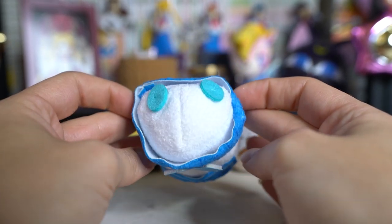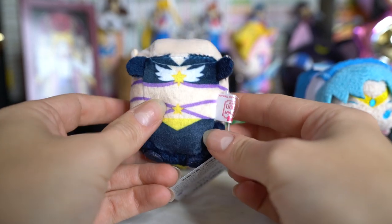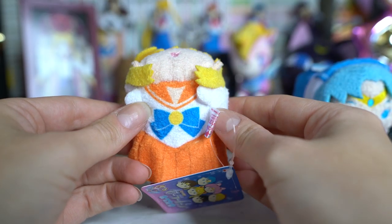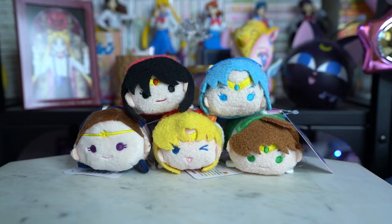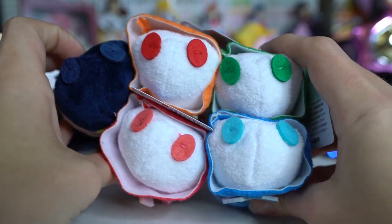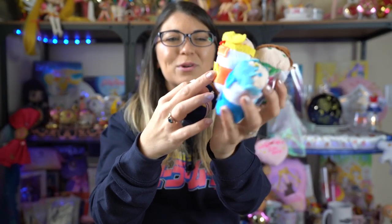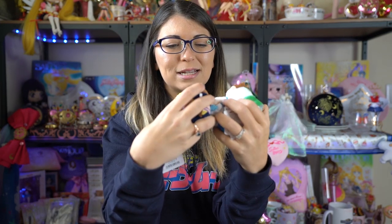I have five of them here that were in stock: Mars, Mercury, Jupiter, and Venus from the original collection of the Otodamas, and then also Sailor Star Maker from the Sailor Moon Stars Otodama Collection. They look like little sushi balls, which I think is adorable. They have little bean bags so they sit still and you can stack them since they're all the same size. They come with all the little pieces of the design from the Sailor Scout uniform, with printed bows on the front of their Fuku.